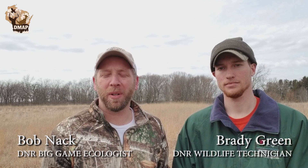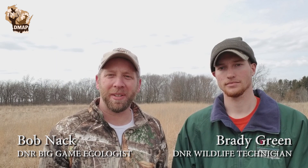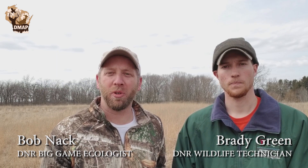Greetings everyone. Bob Knack here with the Deer Management Assistance Program. I'm here in Columbia County today with wildlife technician Brady Green. Brady and his co-workers have been planting apple trees on public lands to provide wildlife habitat, but also to provide important hunting opportunities for our customers. Brady, why don't you tell us a little bit about some of the work you've been doing.